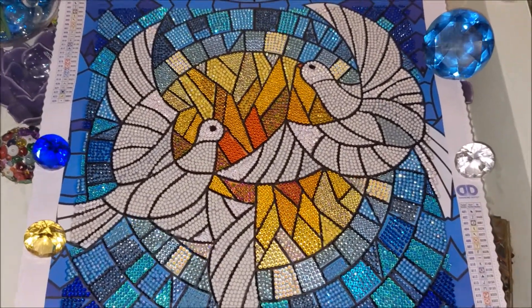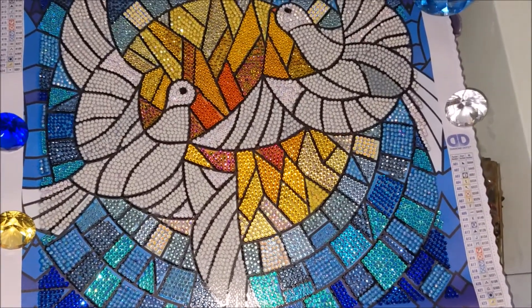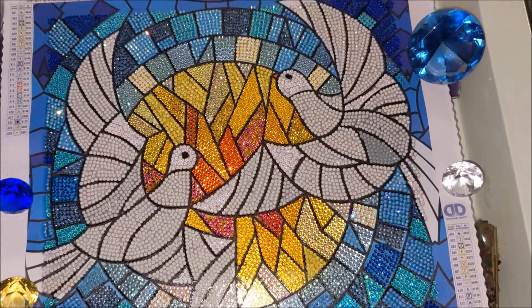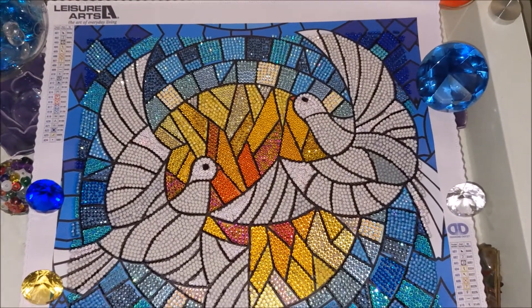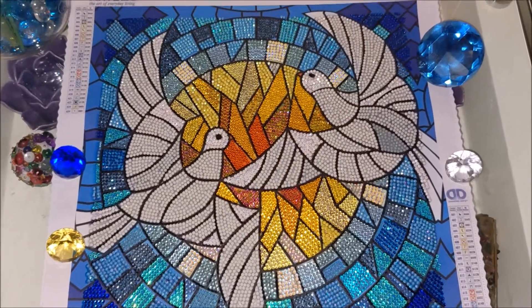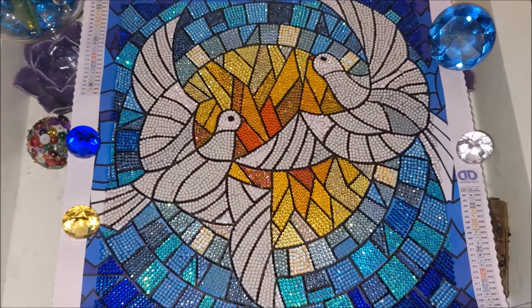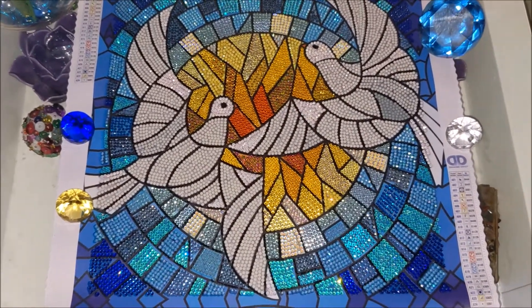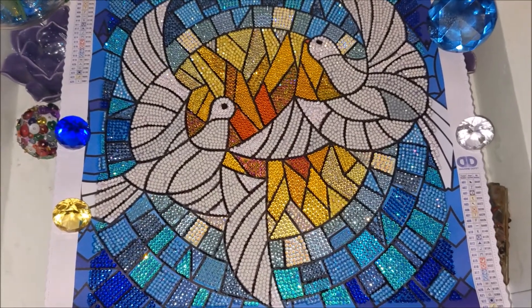This is the design that I chose. That's what these doves symbolize for me — the doves of peace. As to the specifications of this kit, this is a pretty small design, 30 by 30 centimeters. It is a semi-full diamond painting kit that was supposed to be completed with resin drills.